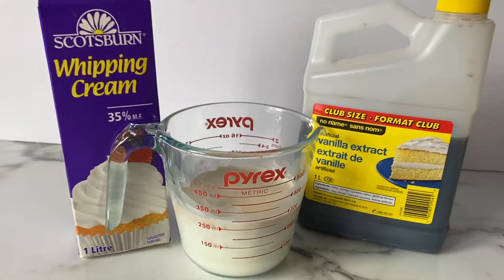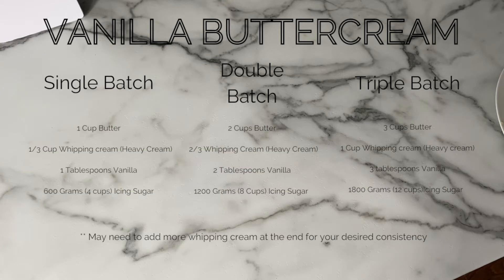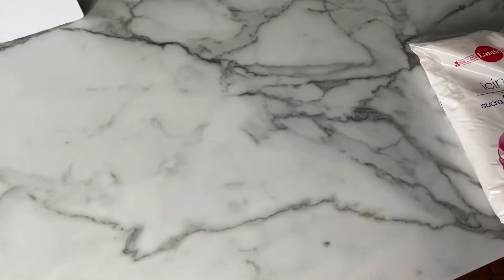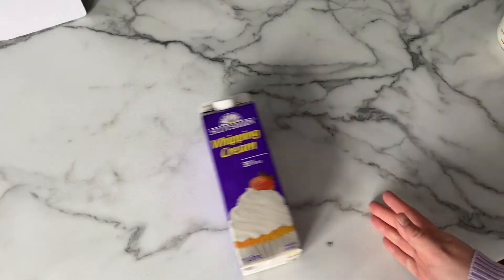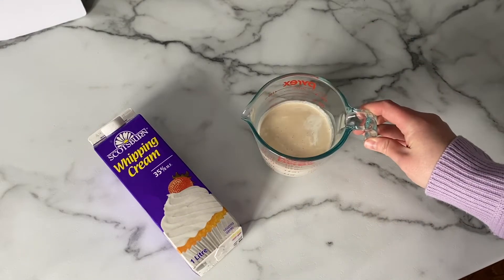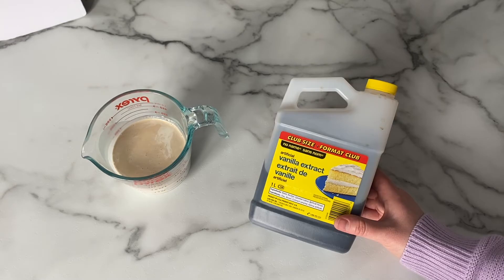My buttercream recipe is very similar to most American buttercream recipes, which consists of butter, icing sugar, whipping cream, and vanilla. I'm gonna show you my triple batch buttercream and show you at the end how much it yields. I'll leave the recipe in the description below as a single batch, but right now I'm making a triple batch. You're going to need three cups of salted butter, 1,800 grams or 12 cups of icing sugar, one cup of whipping cream, and two tablespoons of vanilla.